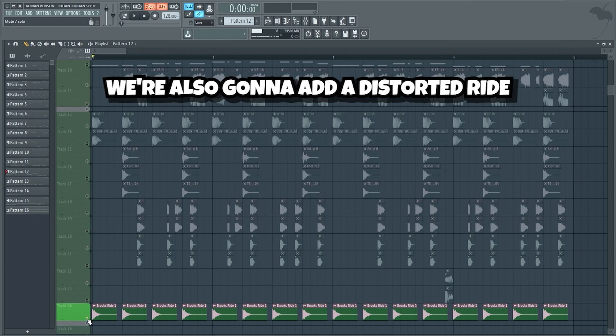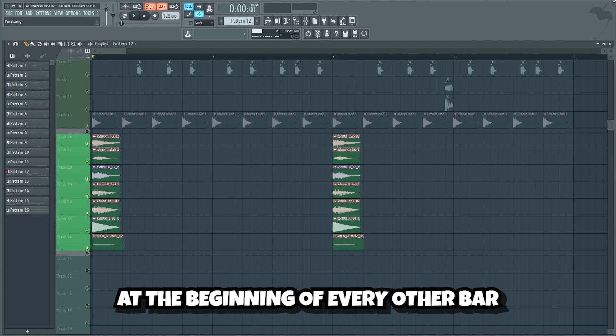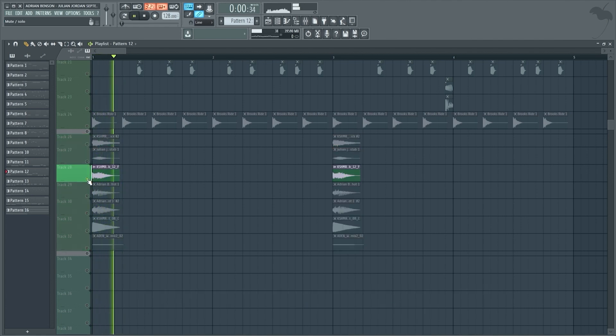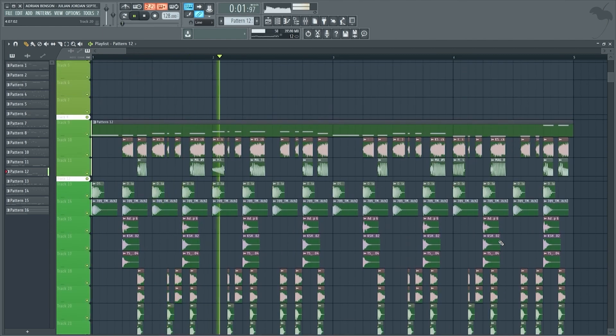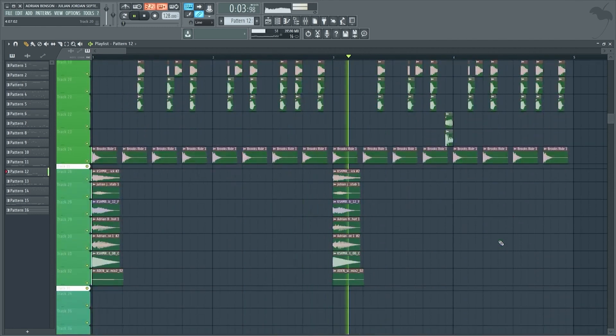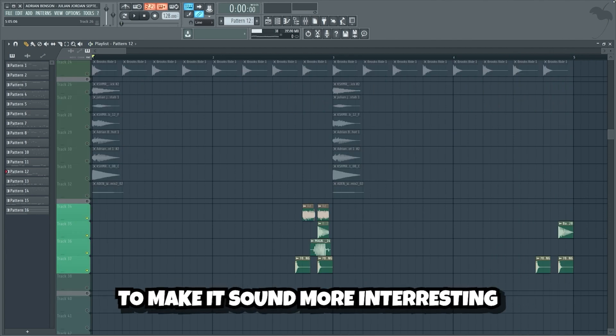We're also gonna add a distorted ride, and some freaking hard stabs at the beginning of every other bar. And lastly we're gonna add a few ear candy effects to make it sound more interesting.